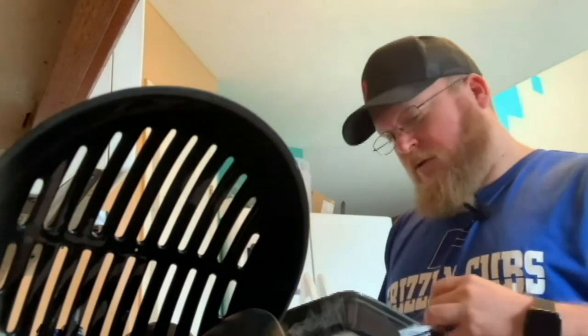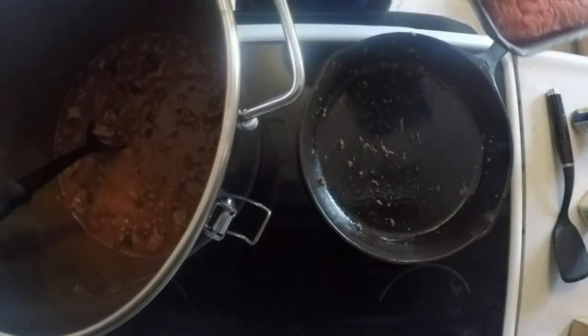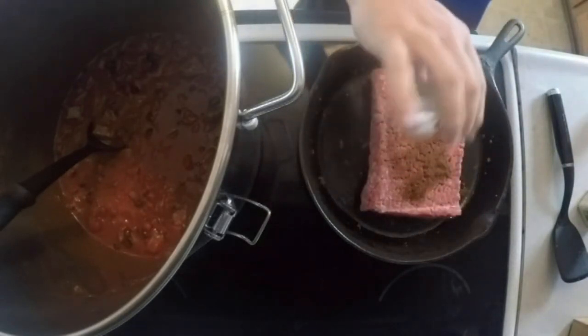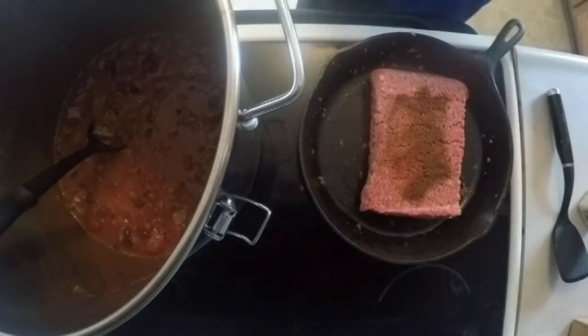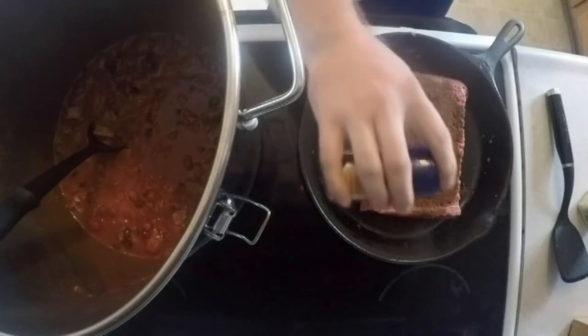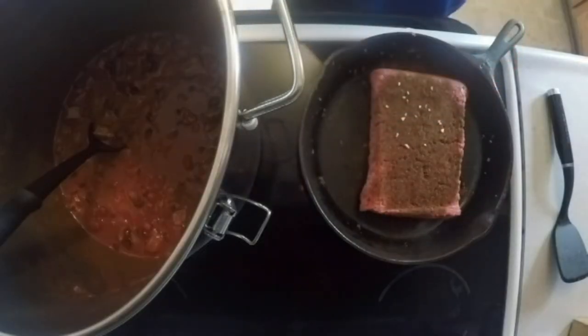So right here I got two pounds of ground beef. Hopefully me ripping this open didn't make a whole lot of noise. It's not very adventurous of us today, but it's getting cold and I really can't go anywhere. Well, maybe I can, maybe I can't — I'll be honest, I gotta get tested. Not showing any signs of COVID, but it's one of those better-safe-than-sorry situations.